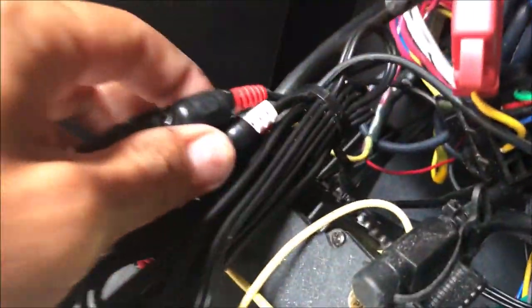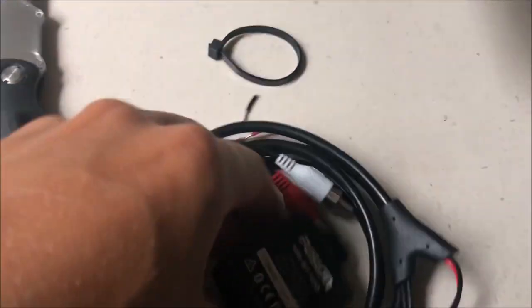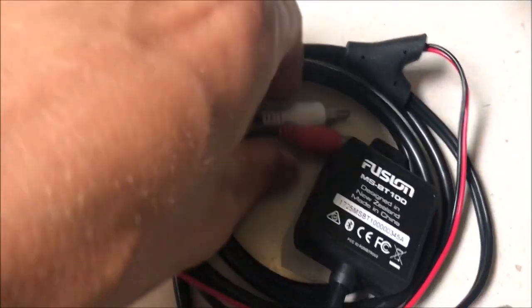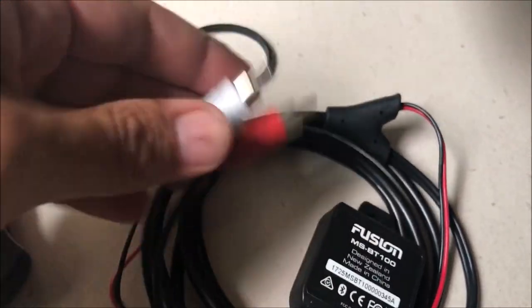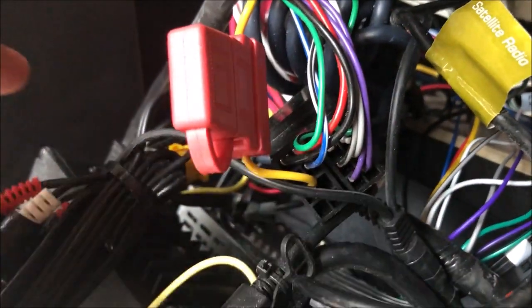So if I undo this I should actually be able to input my Bluetooth. This is what the Bluetooth Fusion module looks like. I've just got white and red — left and right — and the 12-volt power, and I can tap into the power right here on my existing wiring.